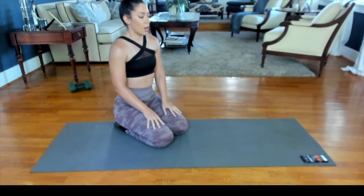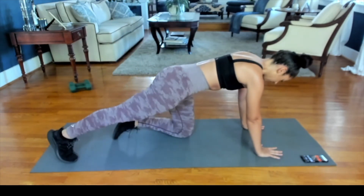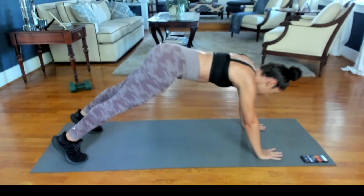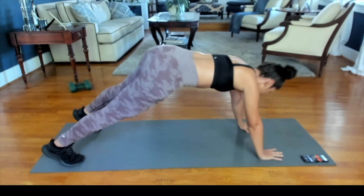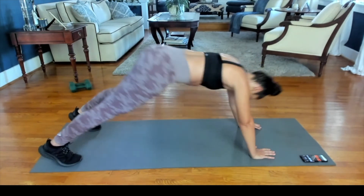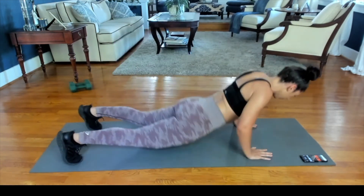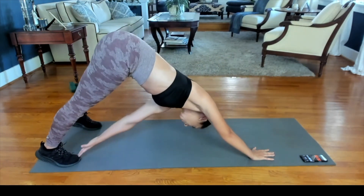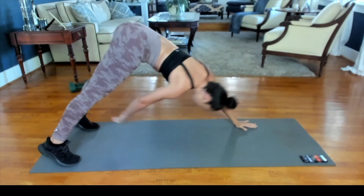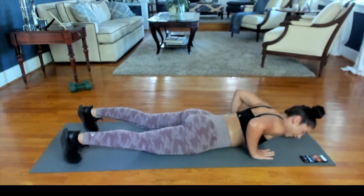Going into our final minute. Starting off in that high plank position, pushing our hips back, reaching for that opposite toe. You can do it. Deep breaths. Halfway there into that minute. Definitely feeling it guys.